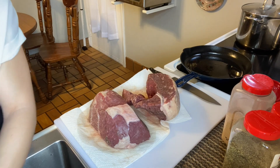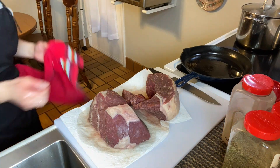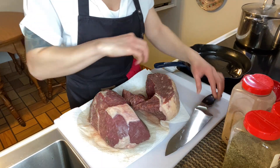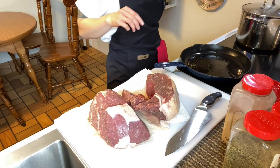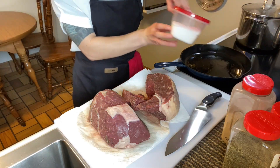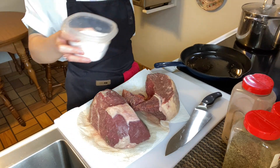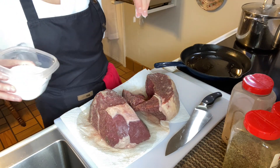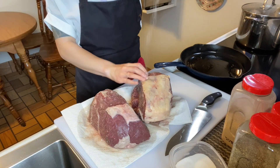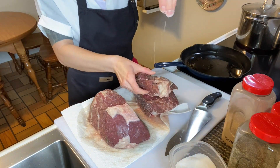I have my cast iron pan heating up. We're going to hit these with some salt and then we're just going to give this a hard sear because we want to form a crust around our meat. I'm going to turn the heat to about mid-high and turn our fan on because it's probably going to get a little smoky. I'm only putting salt on right now because I don't want all the other seasonings to burn in the pan. I'm going to season very generously.